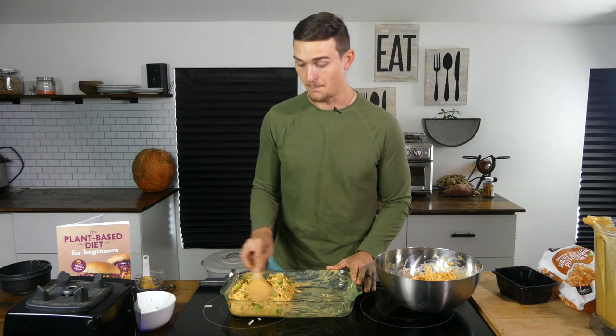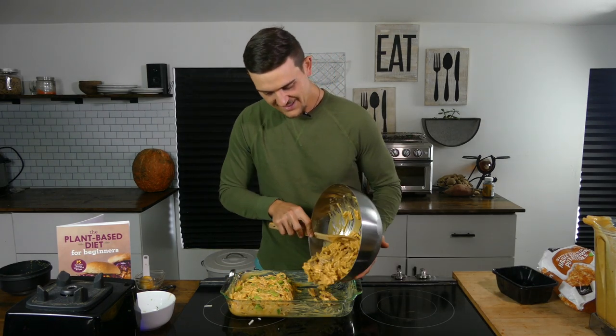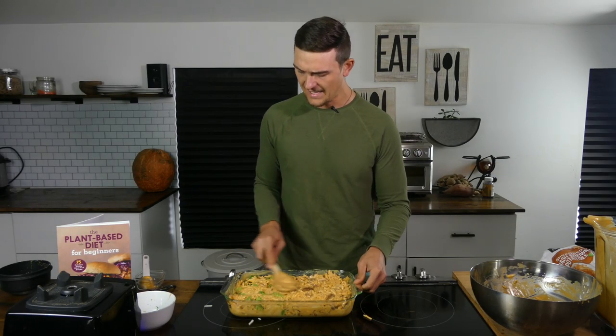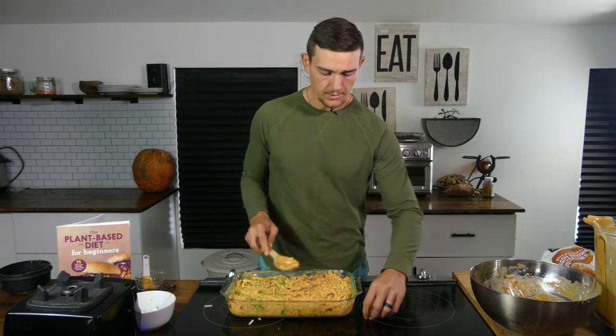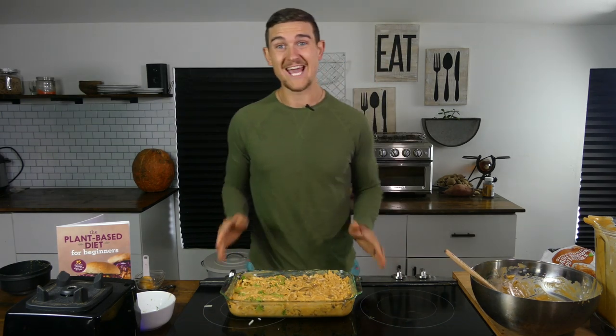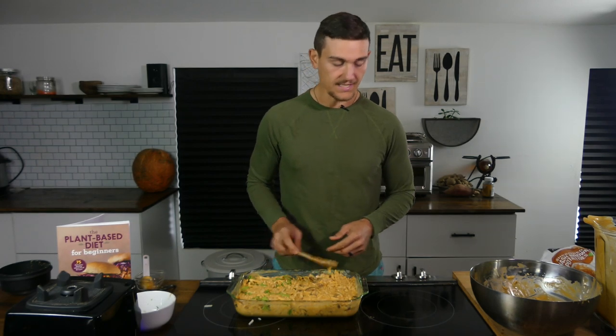Dr. Miller doesn't know I'm making this, so when she gets home from classes tonight she's going to be surprised with a cheesy hash brown casserole. I'm just going to flatten it out a bit. The oven is preheated to 400 degrees Fahrenheit and I'm going to bake it for right at an hour. After baking we'll have the option of adding some breadcrumbs on top, or a gluten-free option. So I'm adding it to the oven and we'll be back in 60 minutes.